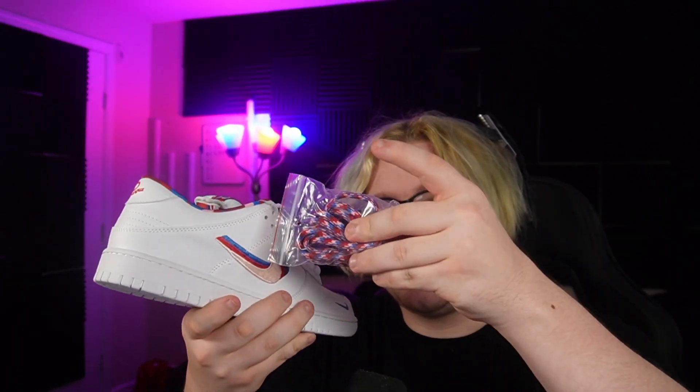I'm probably gonna lace swap them though, because I think that does look a little bit better. I'm always a fan of the white on white laces. I feel like there's too much white in the shoe, so the white on white laces kind of look... you know what I mean.